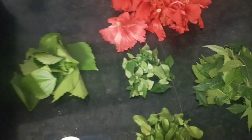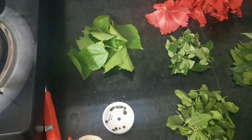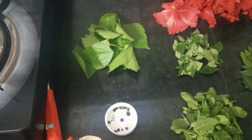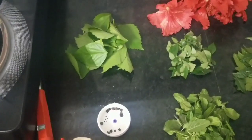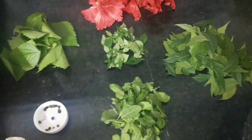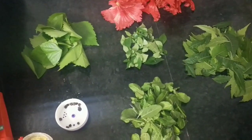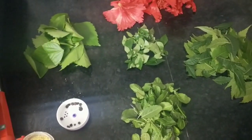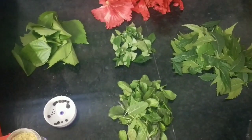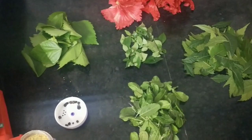It is good to eat. We need to eat it. When we eat fungus, it is not bad. We eat it, we need to eat it.